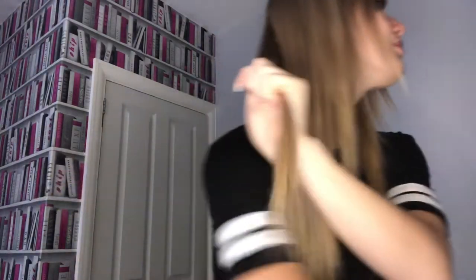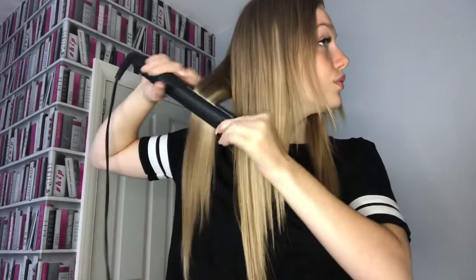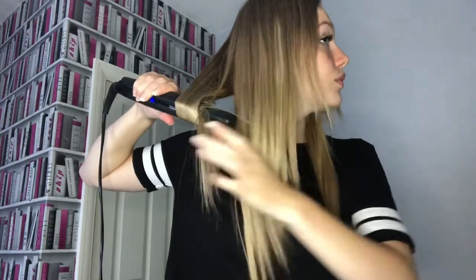The first thing I do is split my hair down the middle part — it doesn't have to be straight, it can be totally up to you, as long as it's roughly in the middle. Next I grab a section from the back, making sure the section is not too big. I then put my hair in the straighteners curling away from my head, making sure all the hair is in the straighteners, because if your hair isn't all in the straighteners it won't curl those bits.